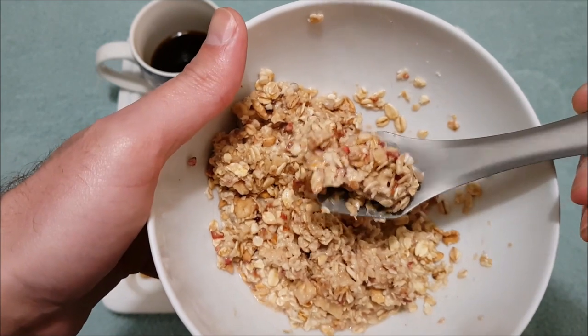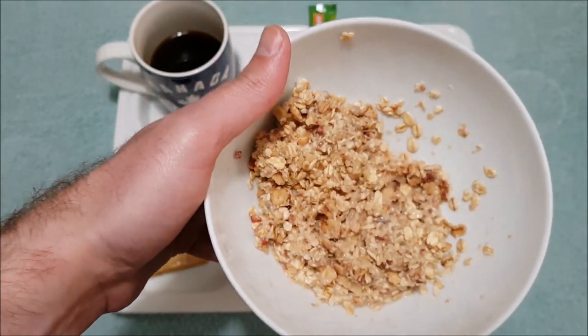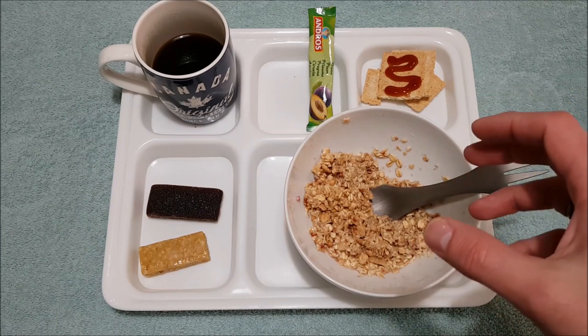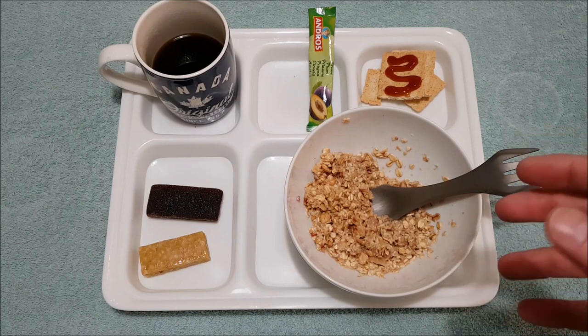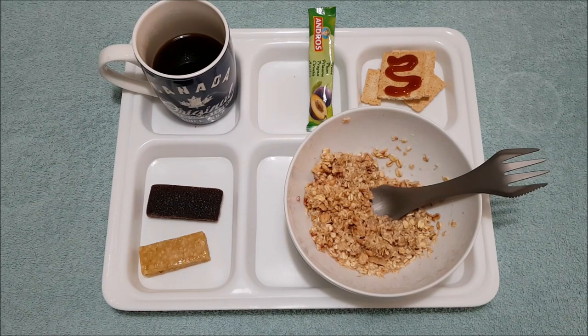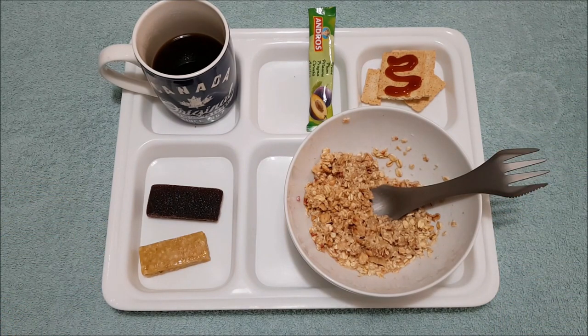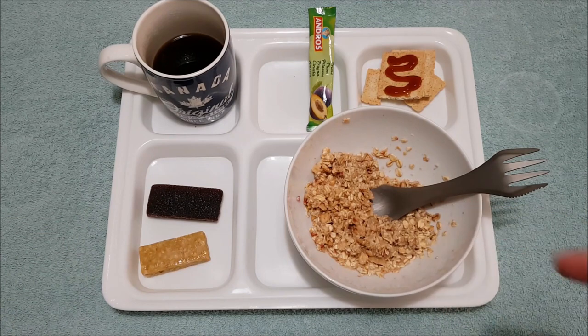Nice and thick, just the way I like it. This muesli is absolutely beautiful, really really nice and sweet. The consistency is absolutely perfect for me — it just breaks down really well. The fruits inside, it's more like a berry mix in a way. It tastes like it's got some cranberries, strawberries, that sort of thing inside there, and also some nuts — I think it's a bit like an almond. Absolutely fantastic, that is really really good. Probably the best muesli I've had.